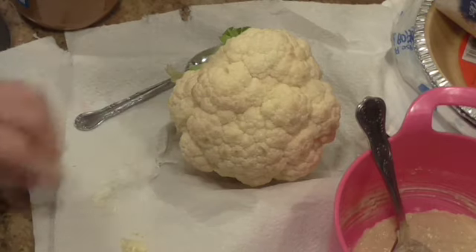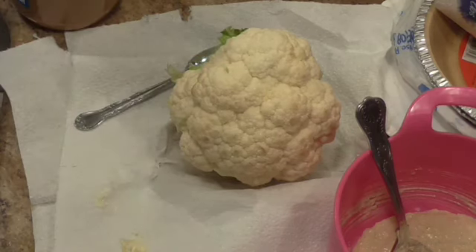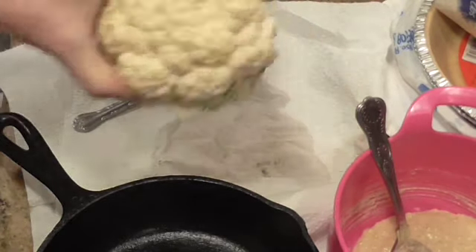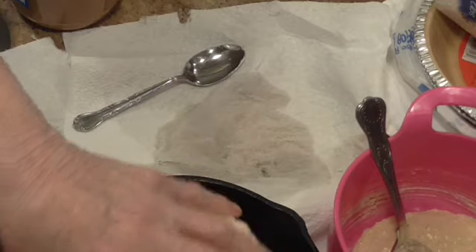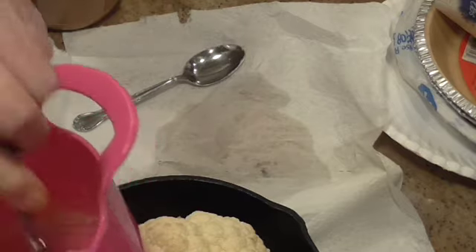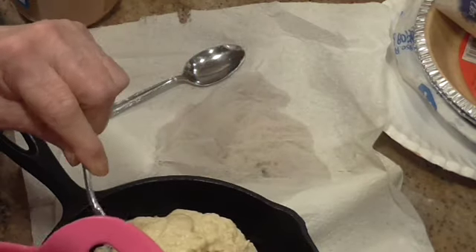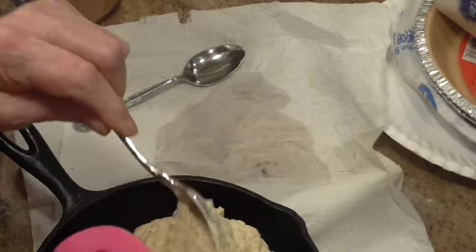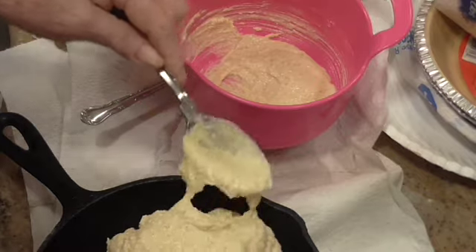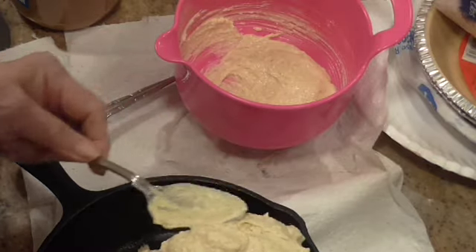Alright, I washed my cauliflower and I pulled all the green leaves off of it as much as I could. I'm going to get a small skillet — or you can use whatever is oven proof — and I'm going to spread this all over this cauliflower.